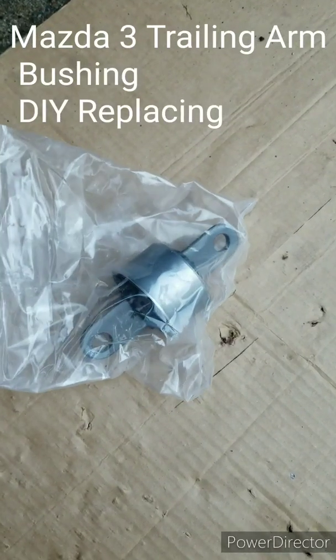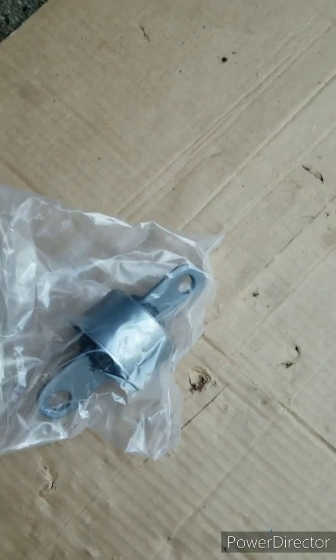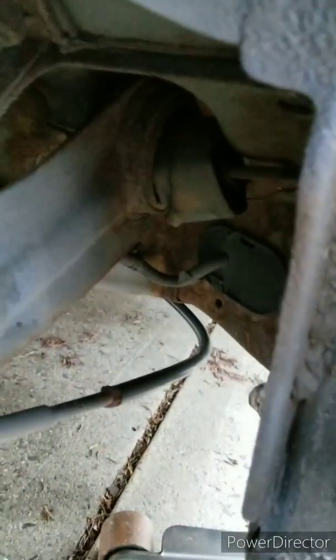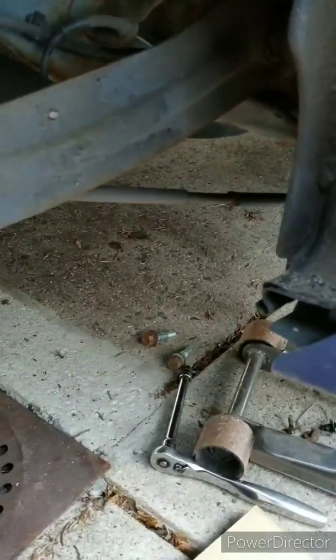Today I'll be installing the rear trailing arm bushing. This is the original part, and this is the part that failed — this thingy. The bushings have totally deteriorated, and there's a rattling sound when I drive the car. It's just very annoying.